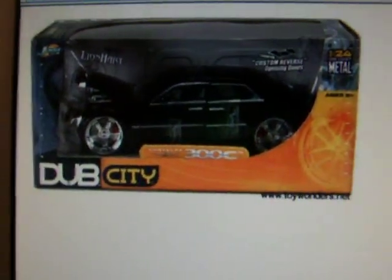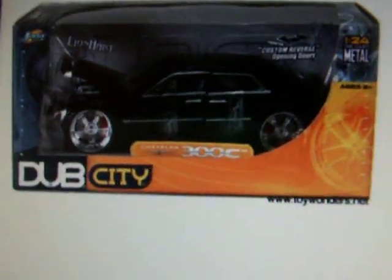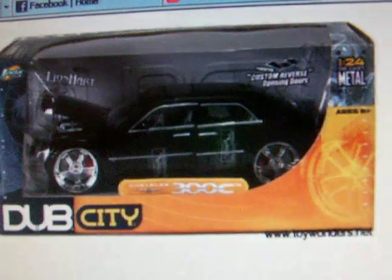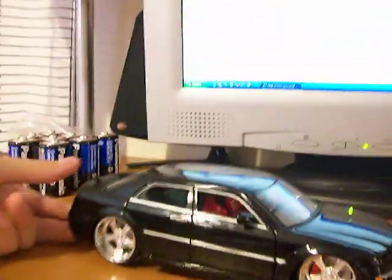Hey guys, next I'm going to show you my custom Dub City Chrysler 300C Hemi. This is what it normally looks like — mine's custom so I can't show you the standard one, but there's a big difference. Here's mine. I made it into a police undercover car, so let me just show you around quickly.